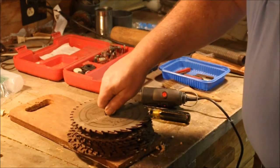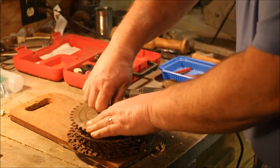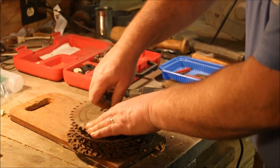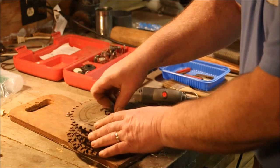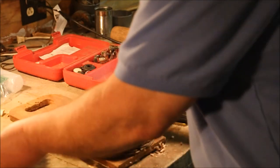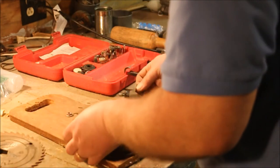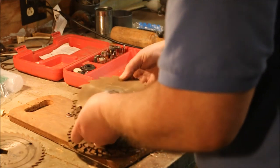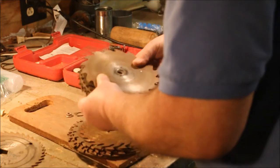But I'm not done with the Dremel tool yet. If you recall, I have a spokeshave with a combination blade — it's got a straight blade on one side and a curved blade on the other. So I need to make a new blade for the curved side because the curved side is cracked. To start that project, first I've got to find something to cut the blade out of.